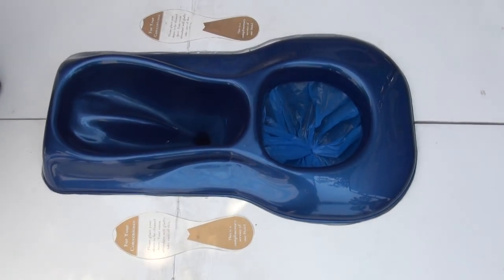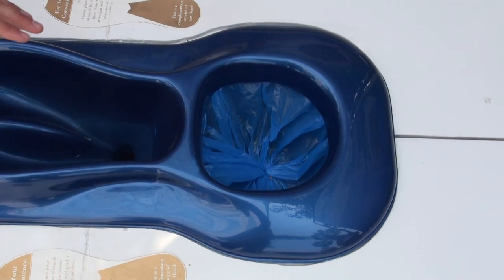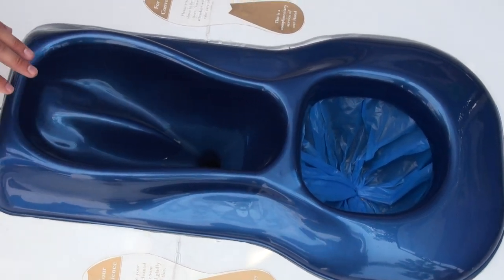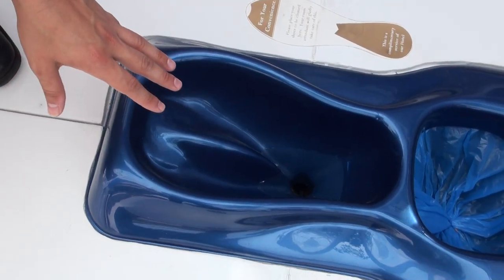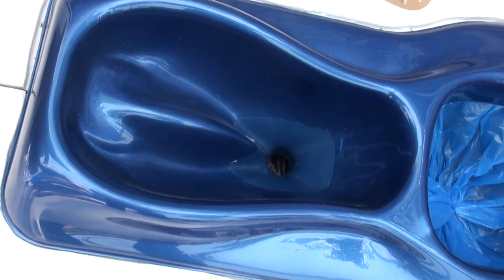The liquid and the solid waste go into different cartridges. The solid waste goes to the back, and the liquid waste goes to the front. In this design, we've actually evolved it so it's much more user friendly, particularly for women.